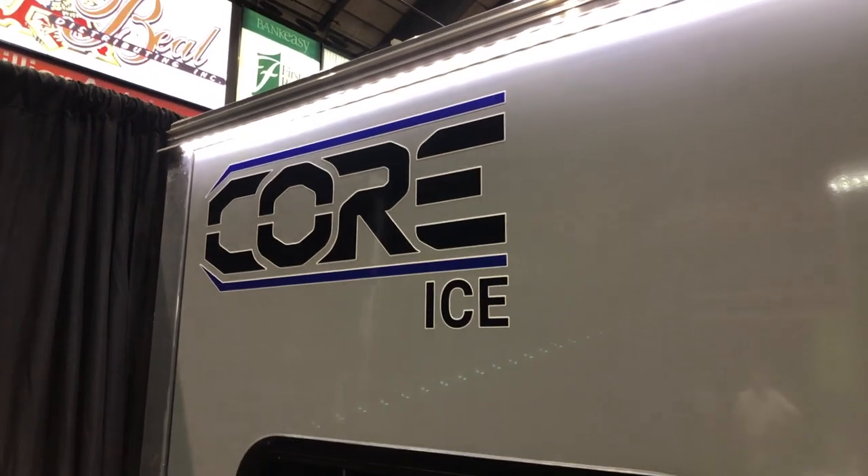We are at the Core Ice booth here at the ICE Institute, checking out their wheelhouses. I've got Mark here — Mark, take me through and walk me through all the different features on this unit. This is a really nice looking unit.